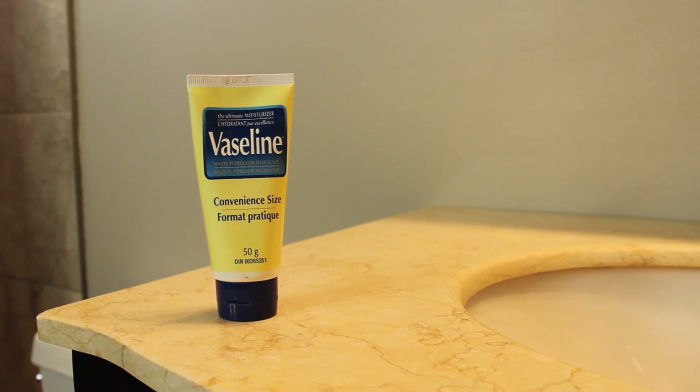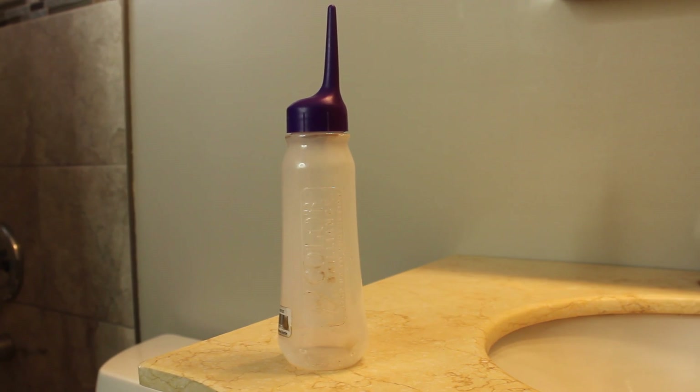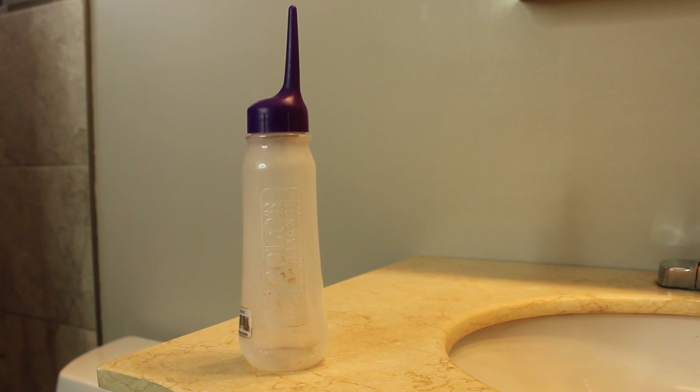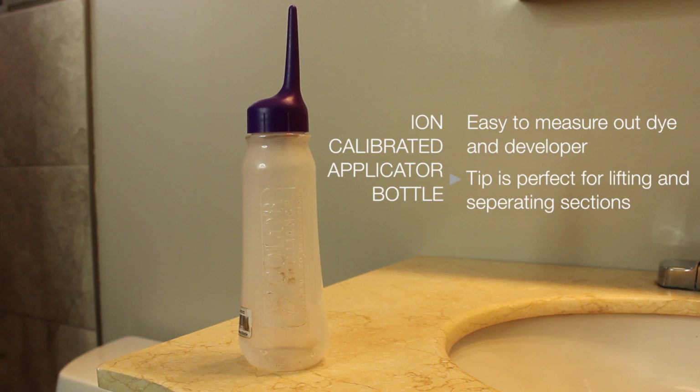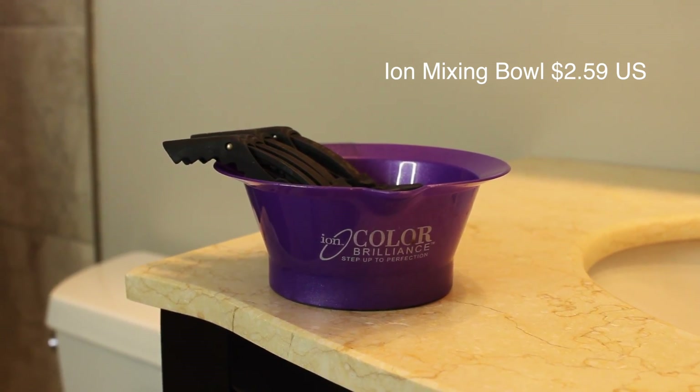This next step is completely optional, but if you're a little bit messy or a beginner I would definitely recommend putting some Vaseline around your hairline just in case you get any dye on your skin — this is going to act as a barrier. For my roots, I love to use this calibrated bottle by Ion so you can measure out your dye and developer, and the tip makes it easy to separate your hair, so I think this is perfect if you're doing your roots.